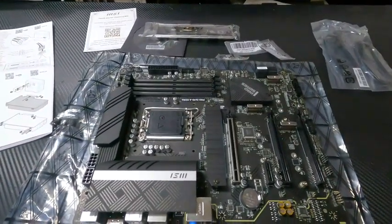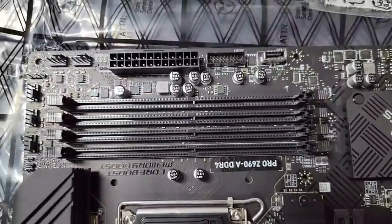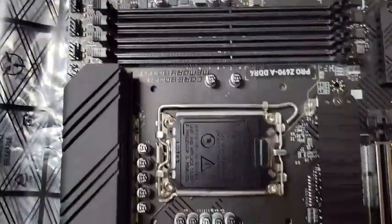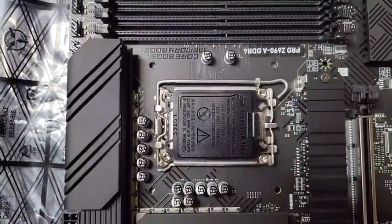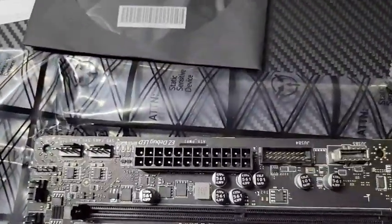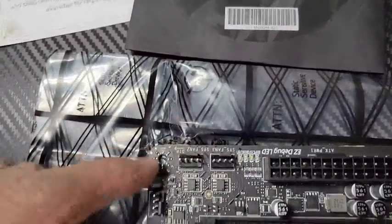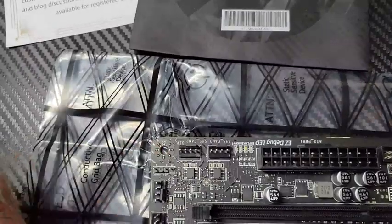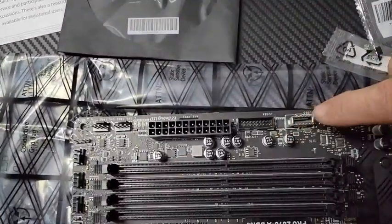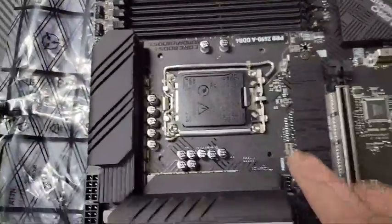We've got four memory slots — DDR4 only. We've got the slot for the 12th generation CPU, the CPU power connection, the 24-pin motherboard connector, and plenty of jumpers. There are connections for fans — one, two, three, four, five — and these are actually LED connectors here with USB 3.0 and 3.1. You've also got your USB Type-C connection.